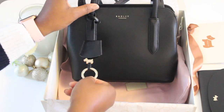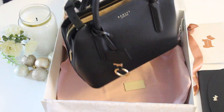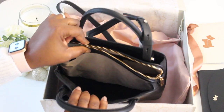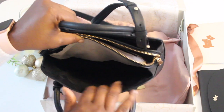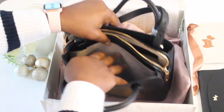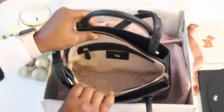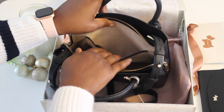This is the Liverpool Street 2.0 — a small bag in black, made from premium leather. It's so beautiful with a roomy space inside. The interior feels like suede — nice and soft — and it's got Radley prints all over the material.